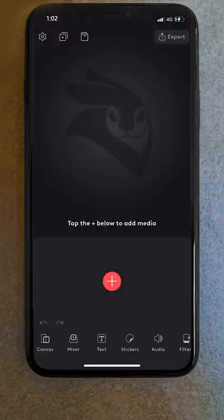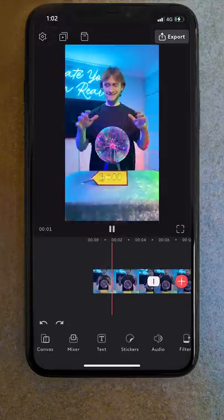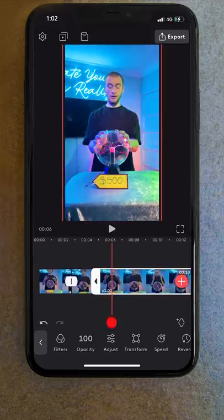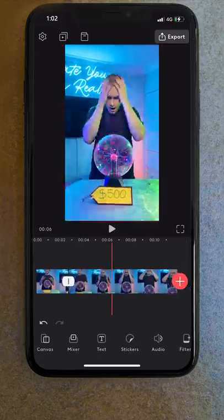Now we're ready to edit. I opened up Videoleap and imported all of our footage. I made a cut in our first clip at the point Zach first touched the ball. Then on our second clip, I found the frame he touched it again and deleted everything between these two points, giving us this.